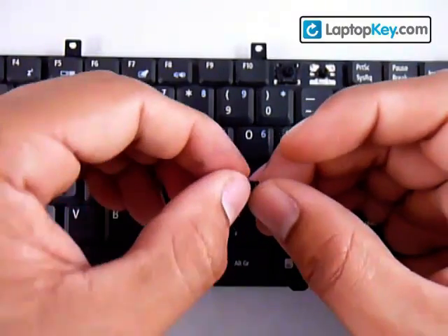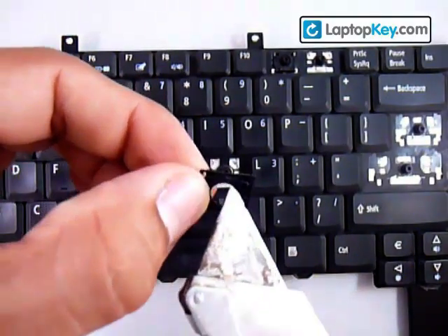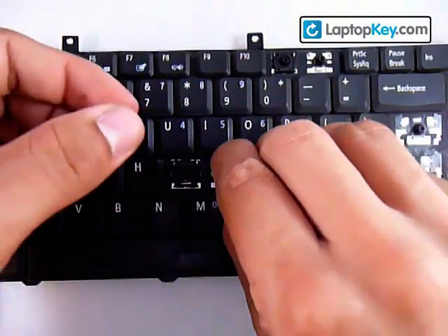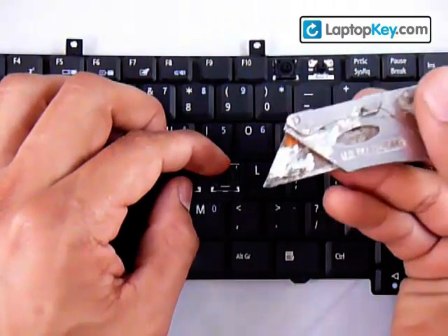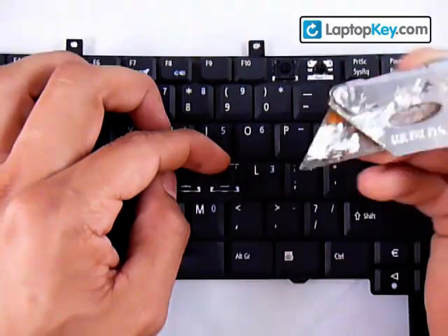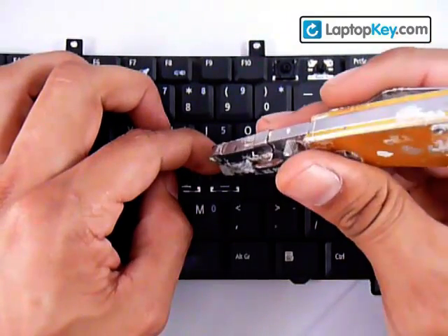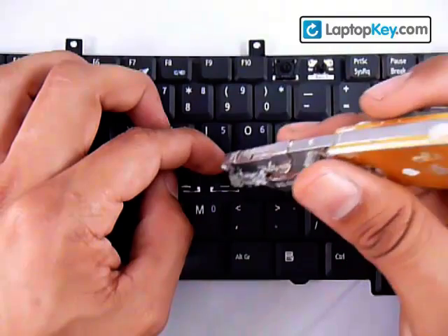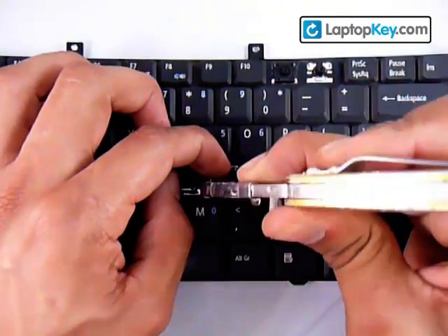Put the top corner holes of the large piece into the top hooks on the keyboard. Now, get something thin — a blade works — and put it in between the rubbery cup and the bar on the small piece. Stretch the plastic pieces downward, not against the keyboard, but downward so that the metal hooks can grab onto the plastic pieces. There you go.